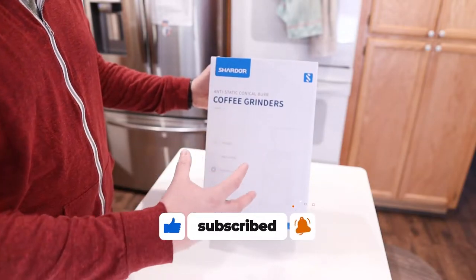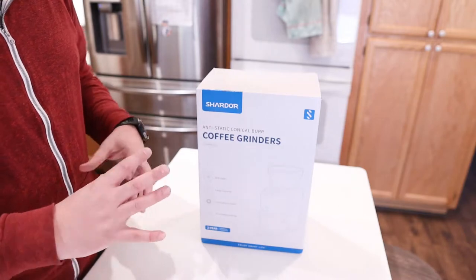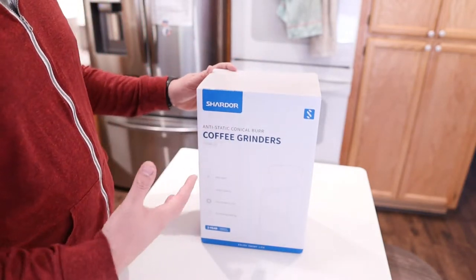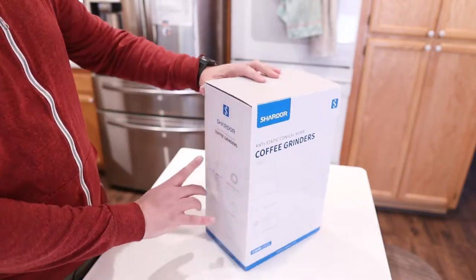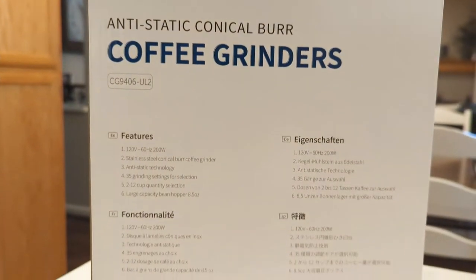You can put a bunch of coffee in the top. It's got 35 different custom grind selections, so you can actually customize the specific grind that you like for your coffee. I'm just going to show you guys what you get in the box and then give you a look at it once it's out of the box.